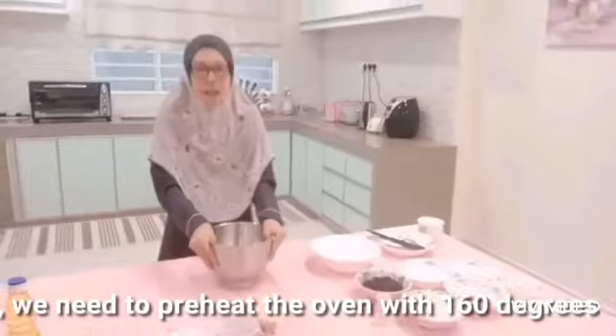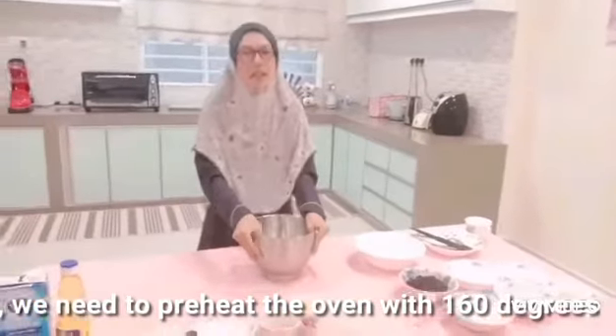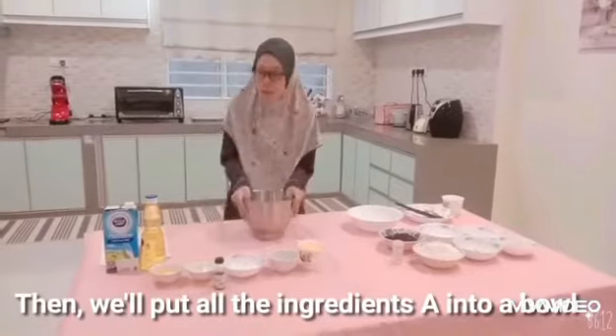First, we need to preheat the oven to 160 degrees. Then, we will put all the ingredient A into a bowl.